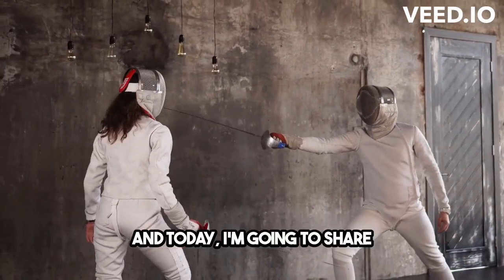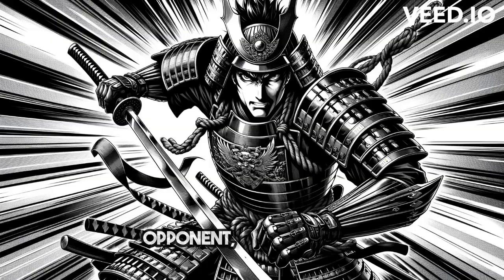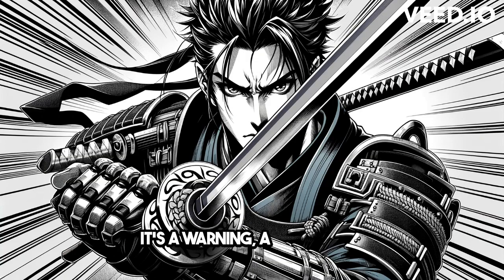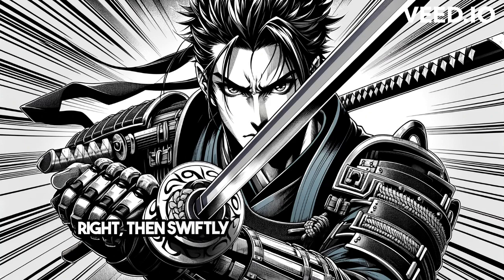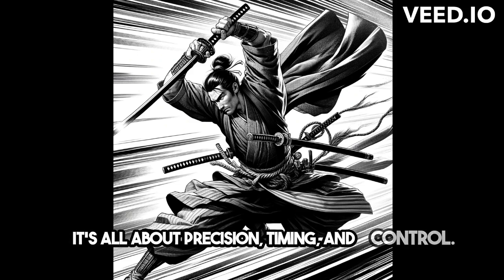And today, I'm going to share with you the first figure. Picture this: you're facing your opponent, saber in hand. Your first move is crucial. Point the tip of your saber right at their face — it's a warning, a challenge. And when they strike, you dodge to the right, then swiftly move your saber above theirs. It's all about precision, timing, and control.